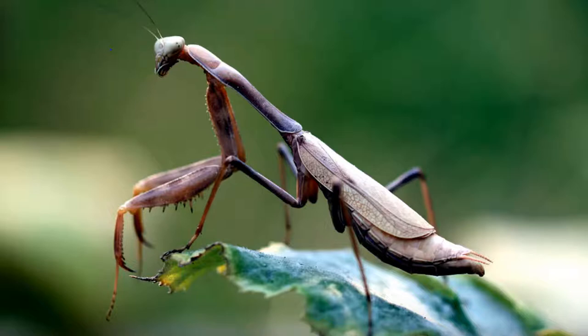Lying patiently in wait for its victims, looking for all the world like the soul of religious contemplation, the mantis can suddenly attack with lightning speed and grab its victim in a saw-like clamp. It consumes its prey alive, and then delicately grooms and cleans itself.